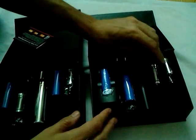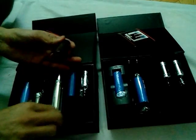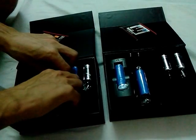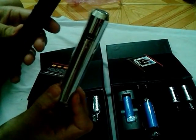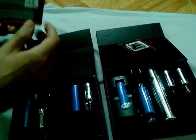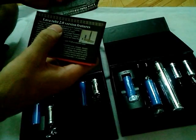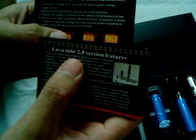In this box, we have this kind of lava tube, and they say that this is the lava tube — it's written in the user's guide. But they sent us three boxes: one is silver and the other one is black. But they seem to be exactly the same, and in the user's guide they write that this is the lava tube second version.